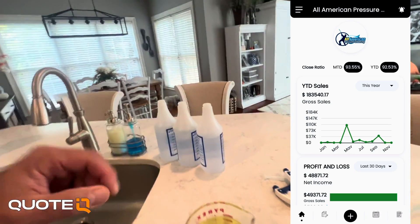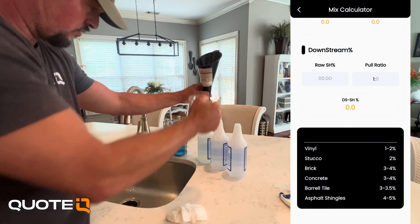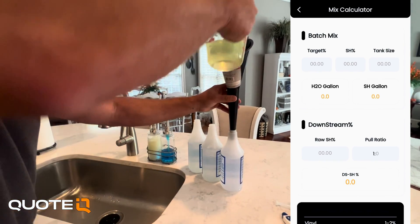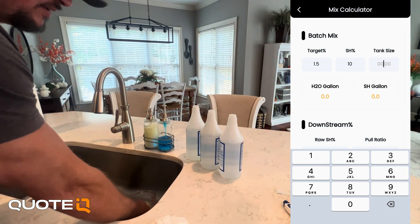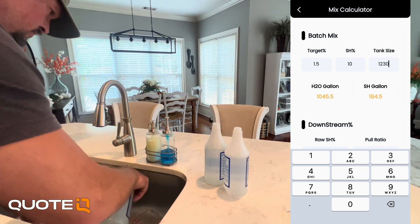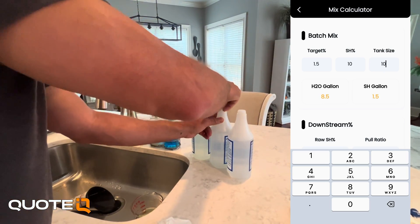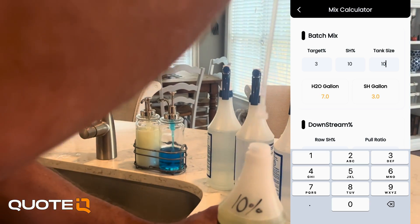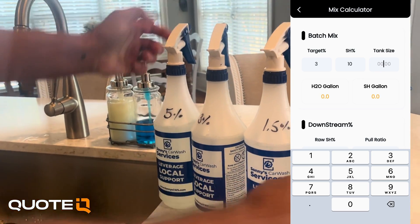You go over to the settings, into the resource section, and click on the mix calculator. There are some common ratio percentages listed, all of which fall into what we're mixing today. It's set up really simple: you've got your target percentage, your SH percentage, and your tank size. Enter your target — in this case 1.5% — with 10% bleach from our supplier and a tank size of 10 gallons, and it spits out exactly what you need: 8.5 gallons of water and 1.5 gallons of SH. This works with any tank size, any SH percentage, and any target. This mix calculator makes it unbelievably easy to batch mix on the go, and it's in Quote IQ for free.